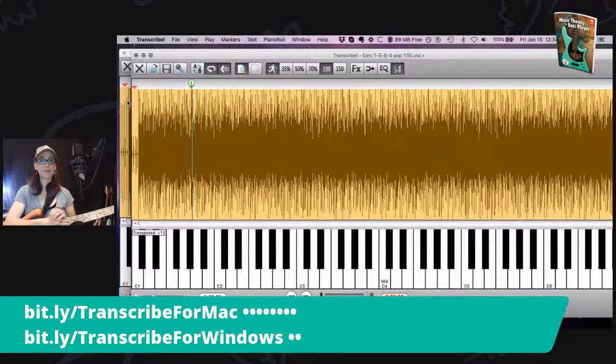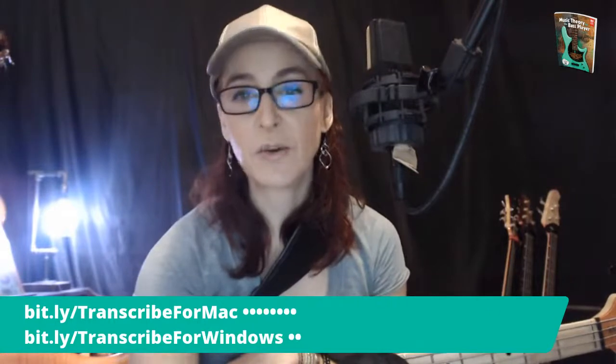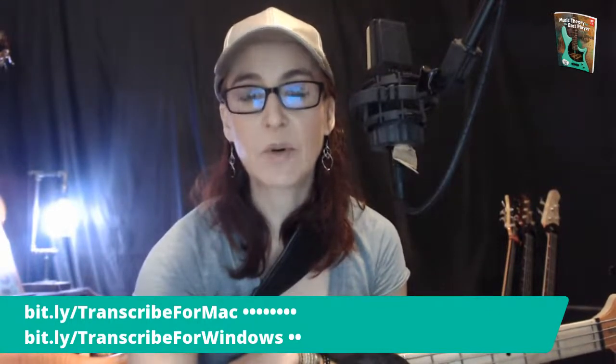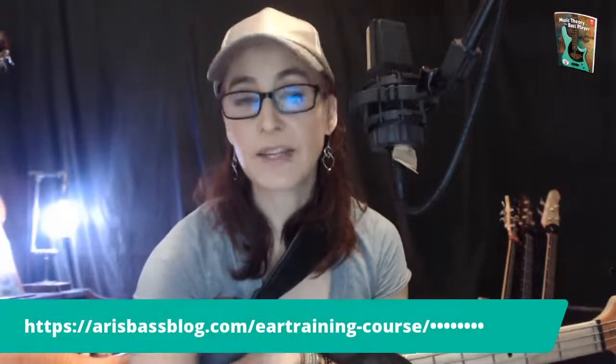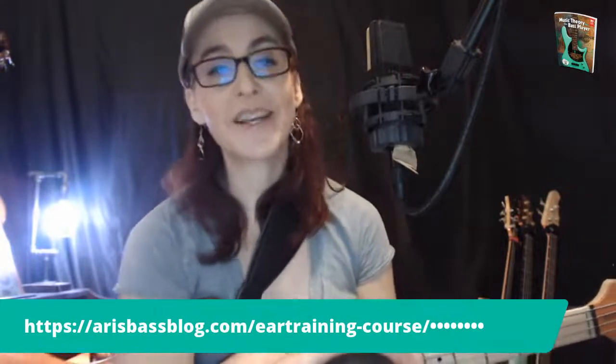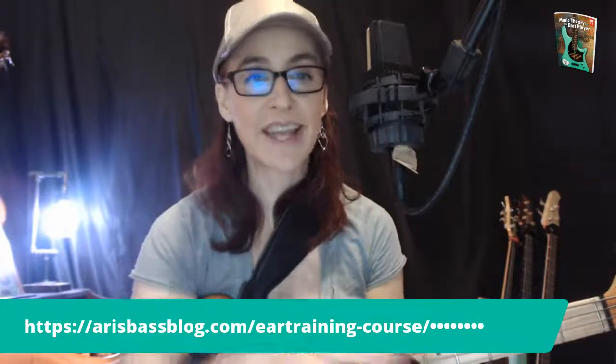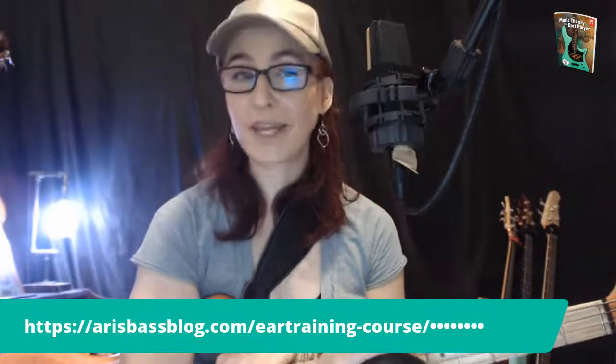All right, everybody, I'm going to wrap it up. This was our Friday live ear stream — get fearless ears. If you would like to know more about this program I was using here, you can see my links down here. And if you are interested in my ear training course, this is a very deep, very big course on ear training especially for the bass player, where I go through six different paths that are my favorite ways of practicing my ears — theory, functional ear training, using your voice, and several other paths. So if you're interested, the info is right here. I wish you all a wonderful weekend. Thank you so much for joining me. Please come back next week for our fearless ears. Cheers.